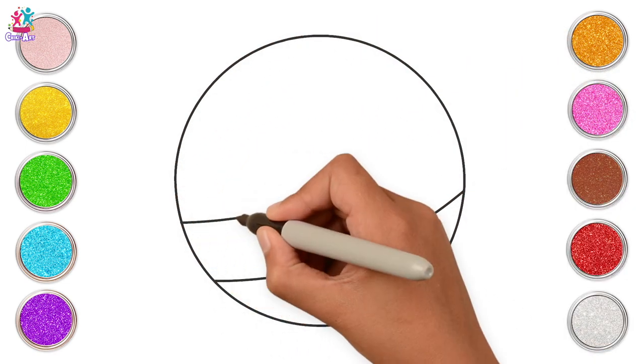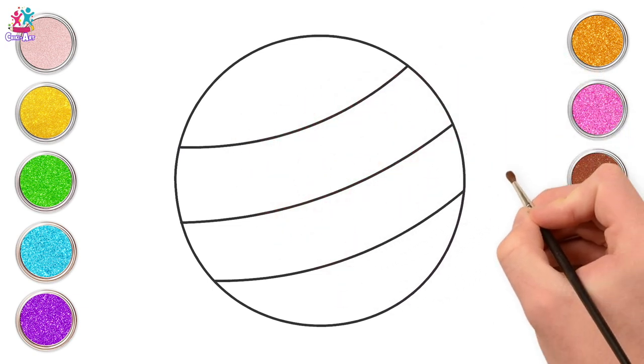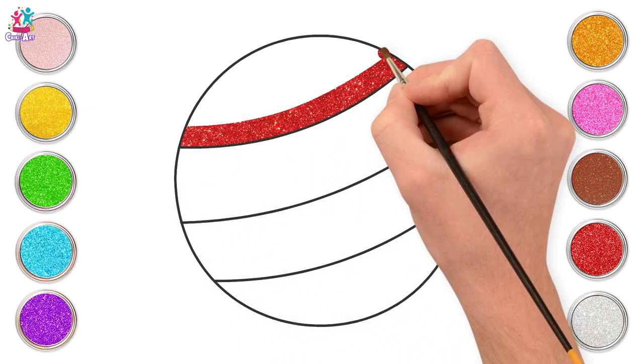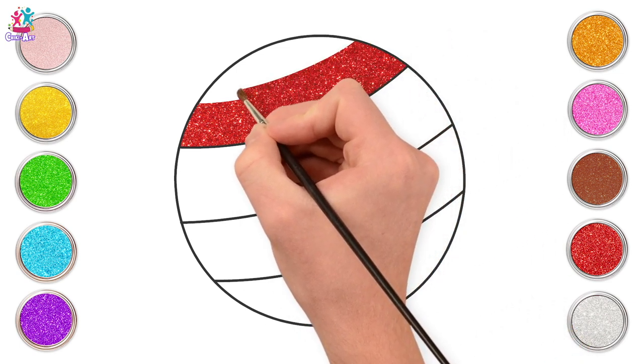Can you guess what this is? That's right, it's a ball! All you have to do is draw a big circle shape and then decorate it with any pattern you like. We're doing some curvy stripes. The curves show the round shape of the ball. Red for the first stripe.